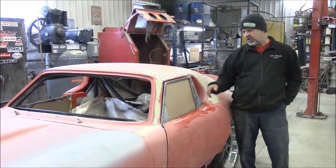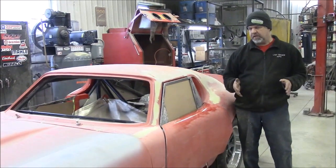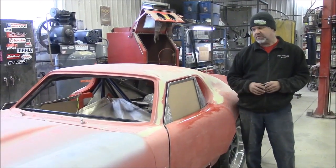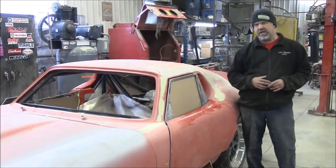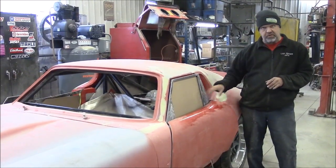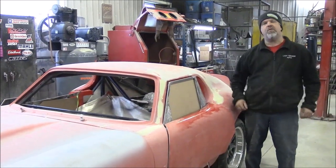Later, when it goes into production, this plexiglass will be a pattern, and we have a glass company that's going to make safety glass with the exact same dimensions that we have here for both driver and passenger side. So it'll be safety-approved glass and we'll be able to install it in this whole system. I thank you for watching.